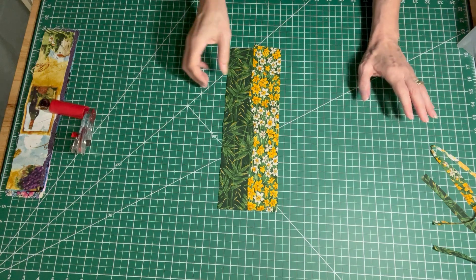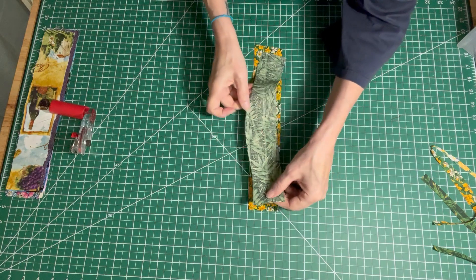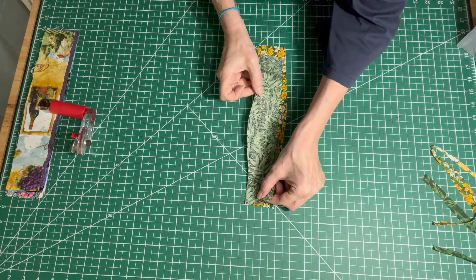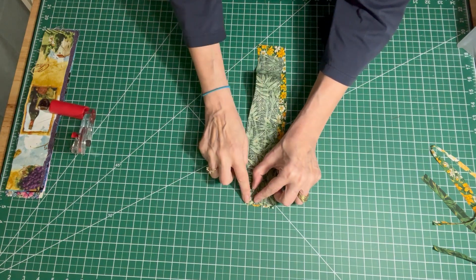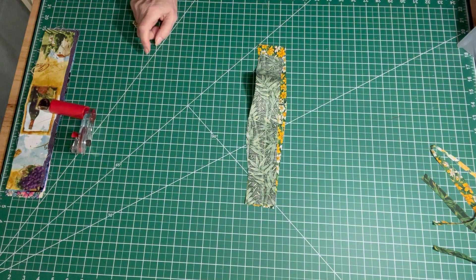Let's take these over to the sewing machine. We're going to flip this one over so it's right sides together — you started straight so you should have a nice straight seam to start with. Let's get over there and I'll show you how to sew these together.